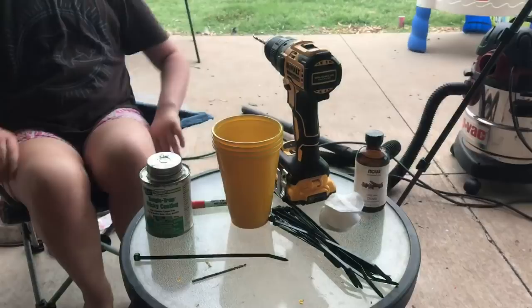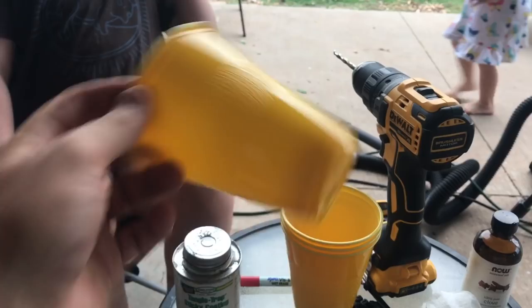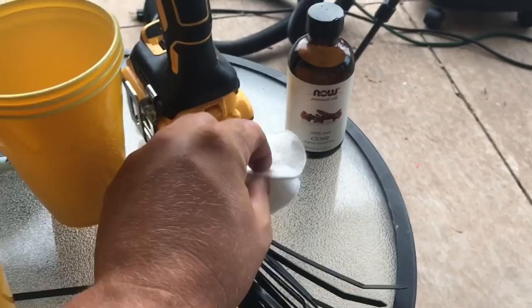We're all set up and going to make one of these cucumber beetle traps. We've got our Tango Trap sticky coating — got this on Amazon. We've got our yellow cups, we're going to drill two holes in the bottom to attach these to the wooden stakes with zip ties, and here are the cotton swabs that we put on there.